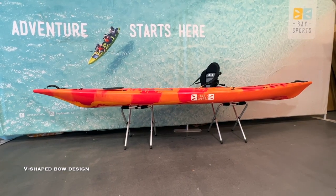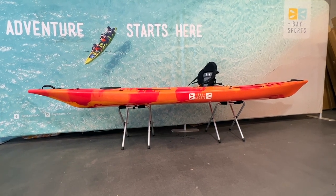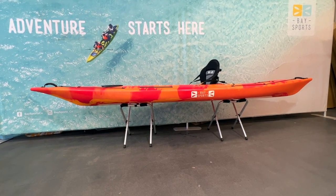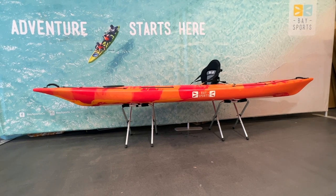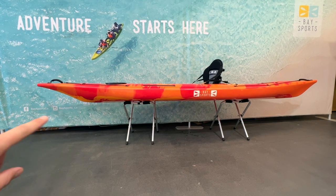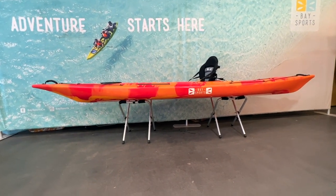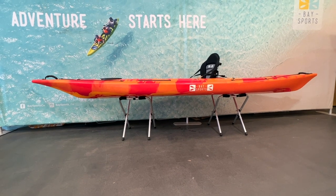The bow itself has a V-shaped design which is made to slice through any chop and swell. It's also got a displaced front section which means any water that comes through from the front is basically pushed out the sides to limit the amount of water coming over the top. So this is a very capable kayak for rougher conditions.